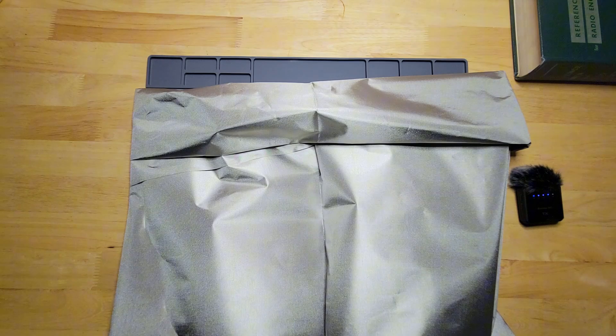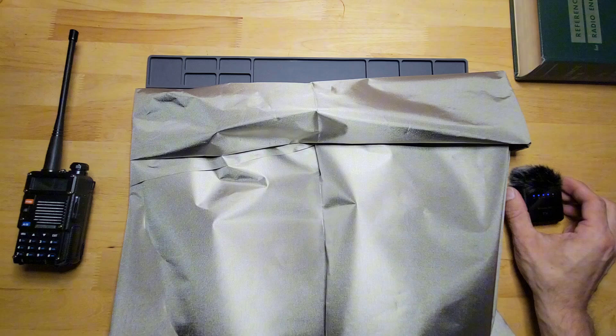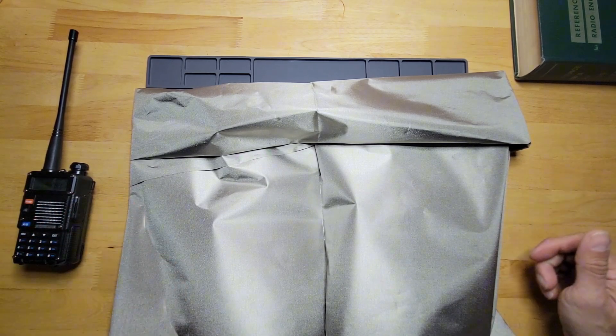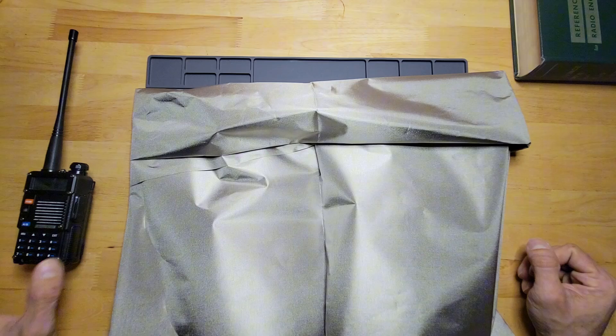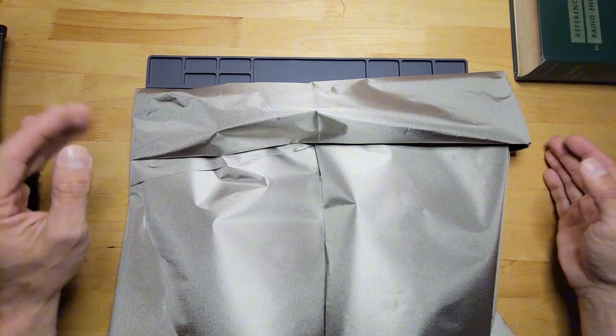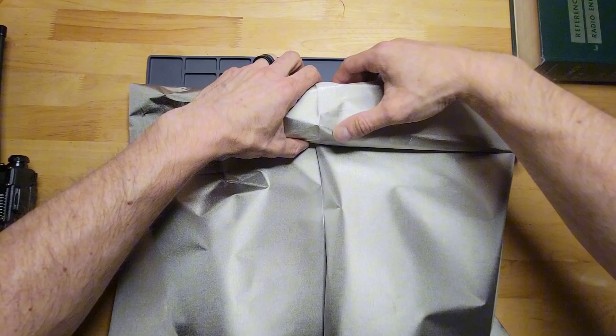We still heard it — I clearly heard it across the house. It's probably getting some leak somewhere in here, so we'll just do it again and fold it over more.